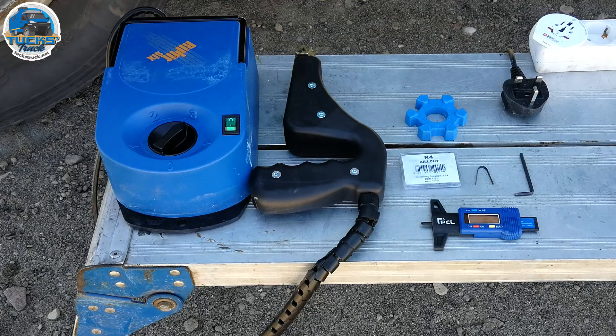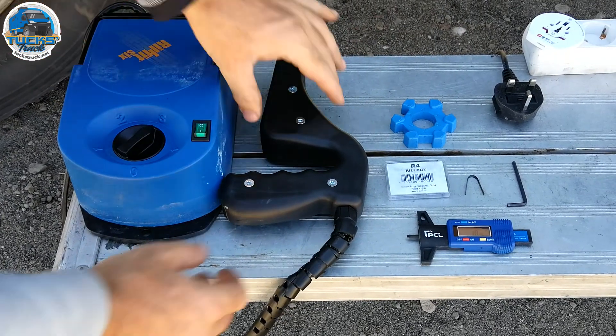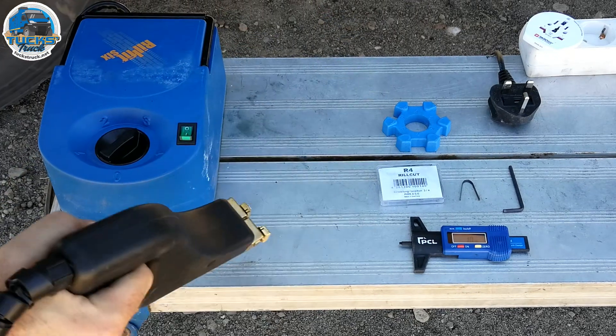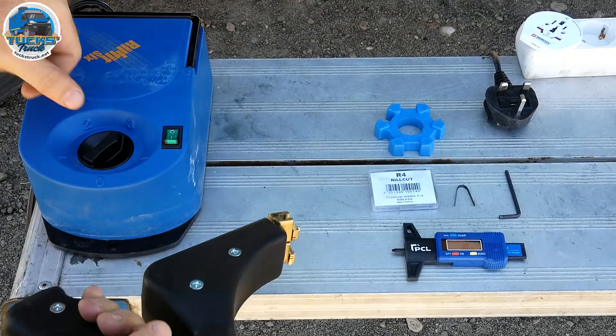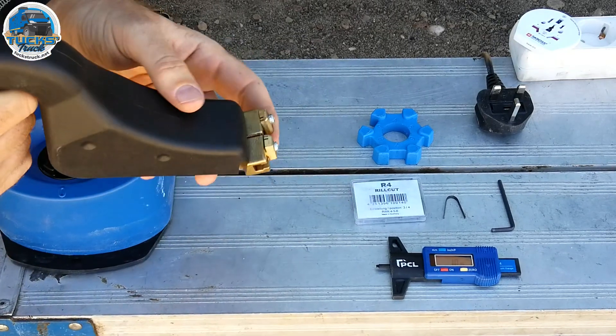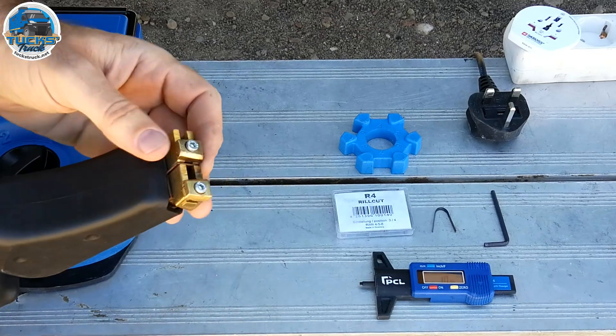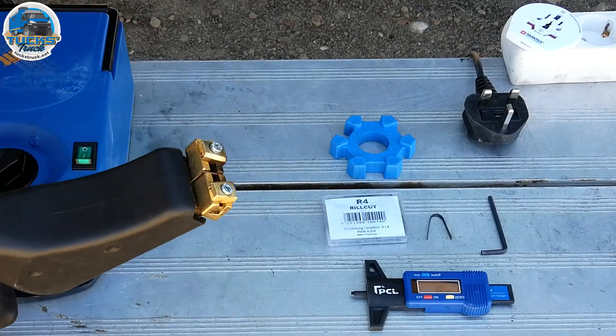These are the tools we're going to use for re-grooving the tyre. First of all, the Reel Foot 6, which is basically the heated gun which you use to cut the tyre. It's a big transformer — dial up the temperature you want, and then you press this into the tyre, and the action of pressing in moves this back, makes the electrical connection and heats up the element, so it's like a hot knife through butter.